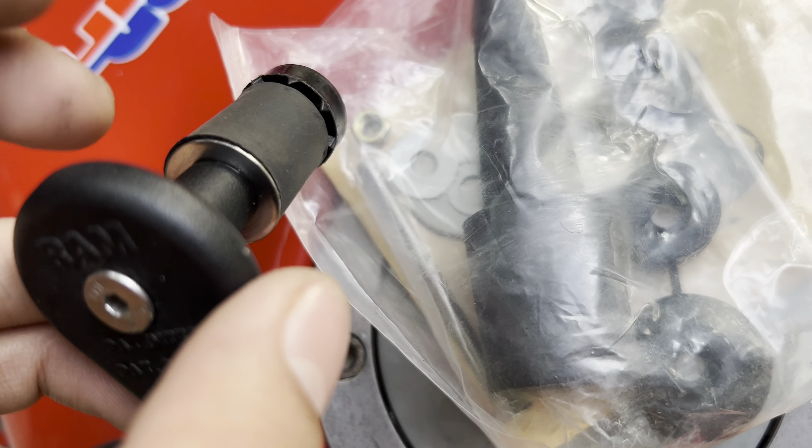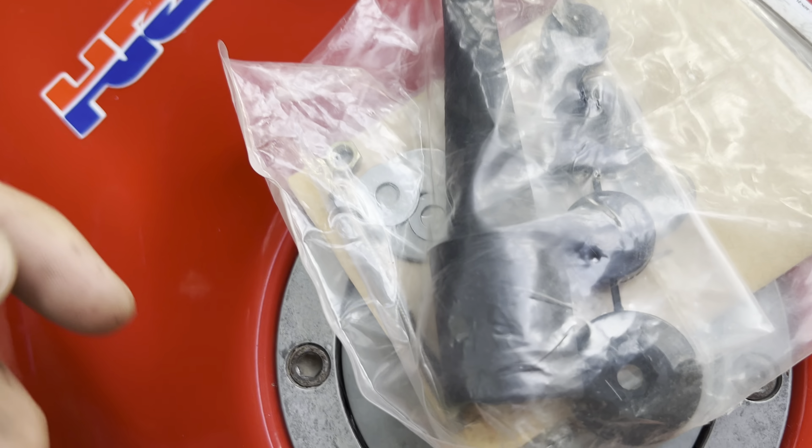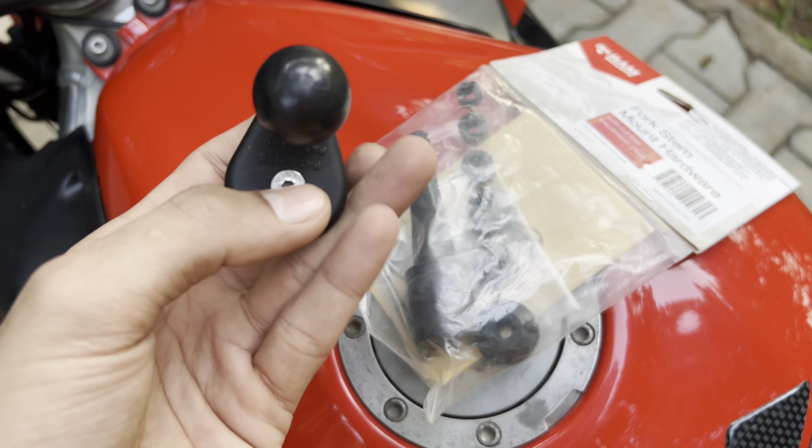Once you cut it, you have to put whatever size fits — for me it was the third or fourth one. You'll have to put washers: the top one has to be at this size, and then this nut goes here. The screw and allen key are included — it's a size key.